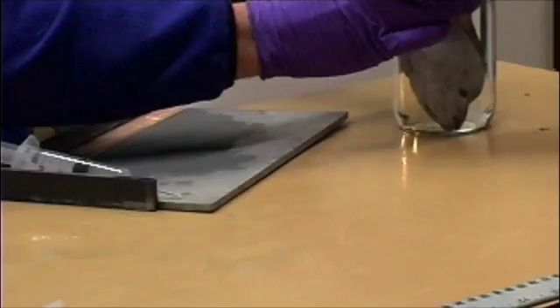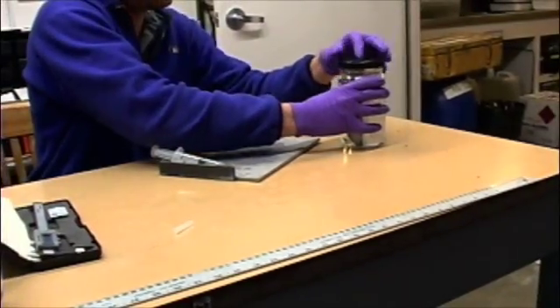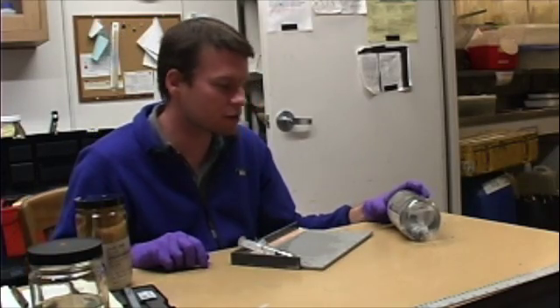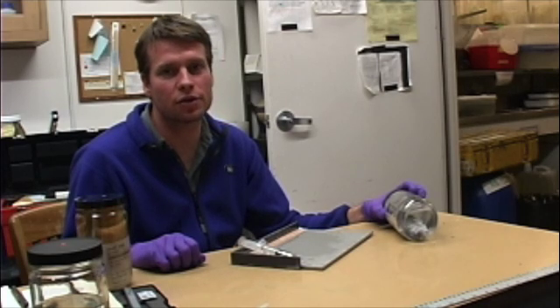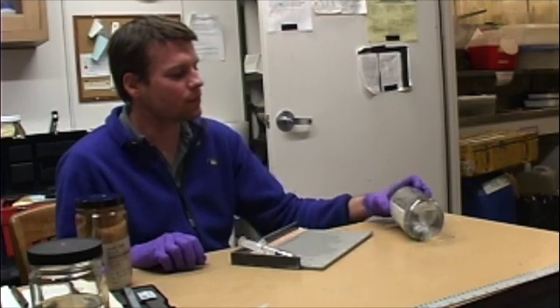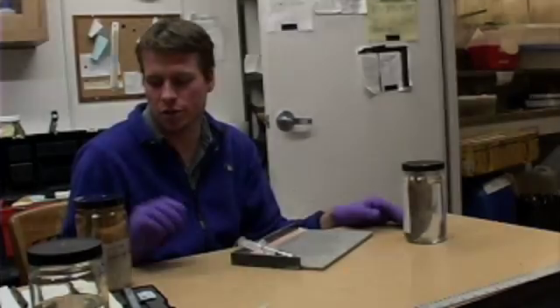So I just drop it in. Now it's in formalin, and it will fix in this formalin for a week. Then we'll wash it off and soak it in 35% ethanol for another week. After that, we'll put it in 70% ethanol for permanent storage in the museum.